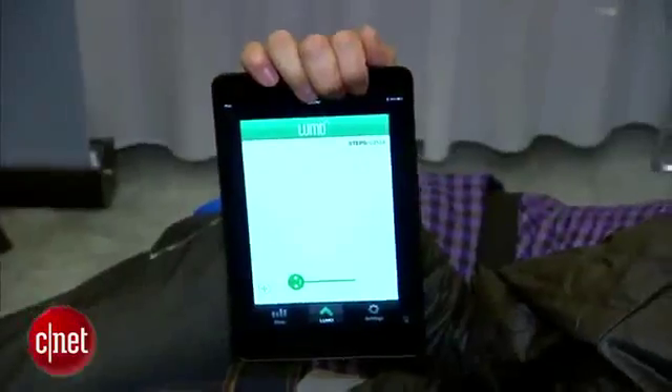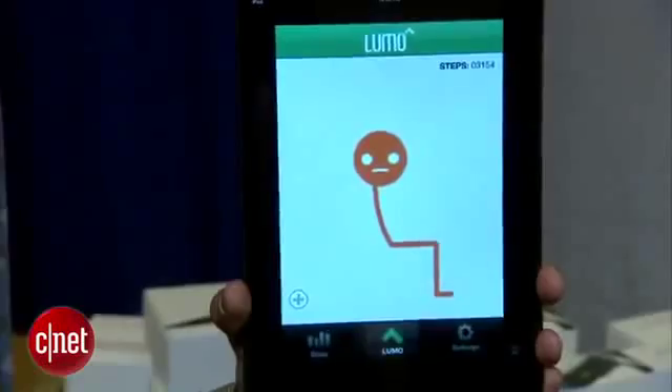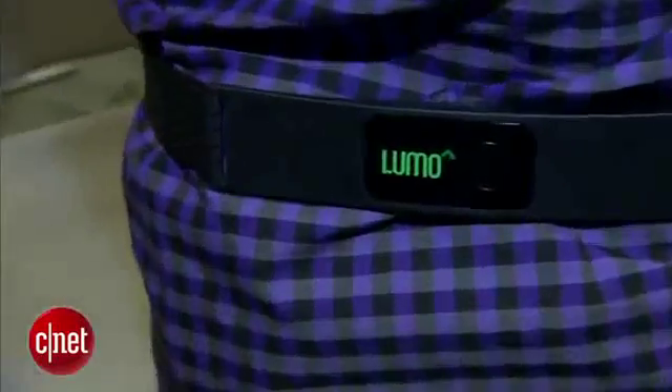The Lumo Back is very comfortable. The retail price is $149, but there's a special show price of $99. The vibration feedback is one of its key features.